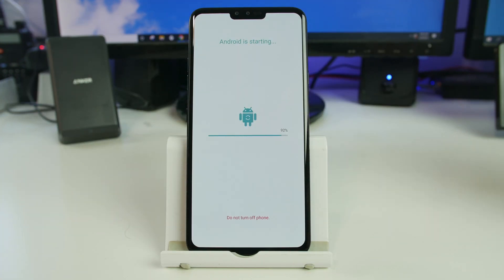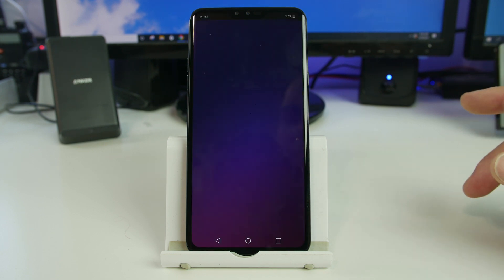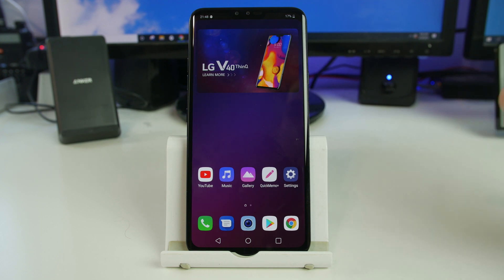All right, here we go. Android is starting up — that is the official startup screen once you do a factory reset. Kind of interesting, I've actually not seen that exact screen before but it's been a while since I've factory reset an LG, and voila.